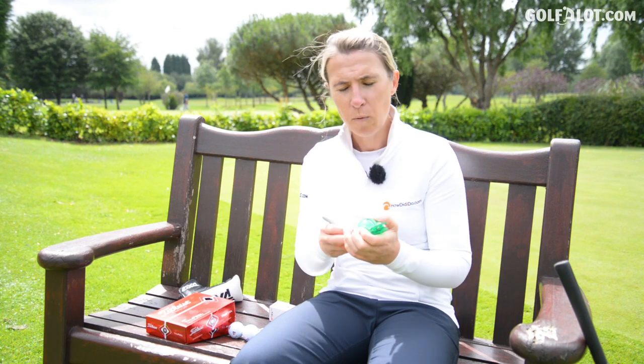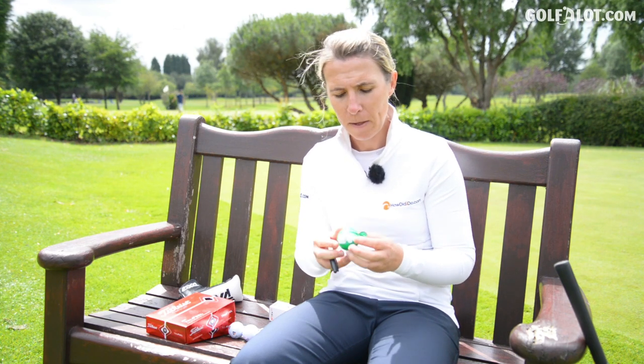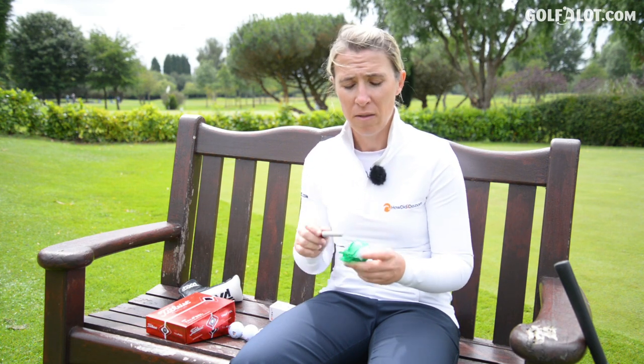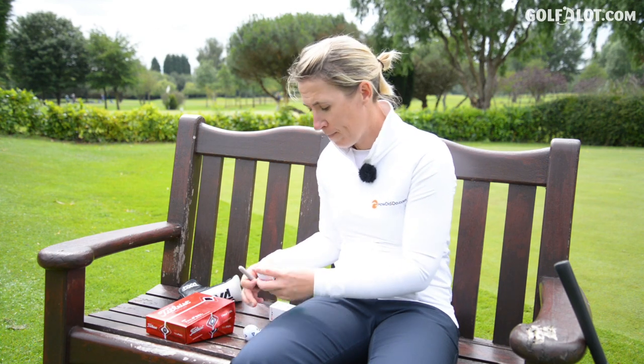I remember playing foursomes with Dave Horsey, and he said, 'We're using your ball, Soph.' I said yep. So I threw him a Titleist that I put the line on, and he threw it straight back at me and said, 'That line's not straight, I'm not using that.' And the marker pen would kind of wear away sometimes and smudge. So the manufacturers have cottoned on to the fact that the line on the golf ball is very much here to stay.